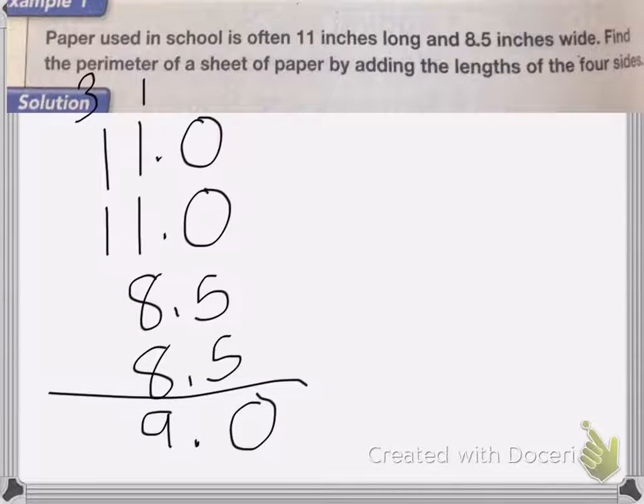Excuse me, the answer is not 59. I carry a 1 over because it was 19, so 1 plus 1 plus 1 plus 1 is... the answer is 39.